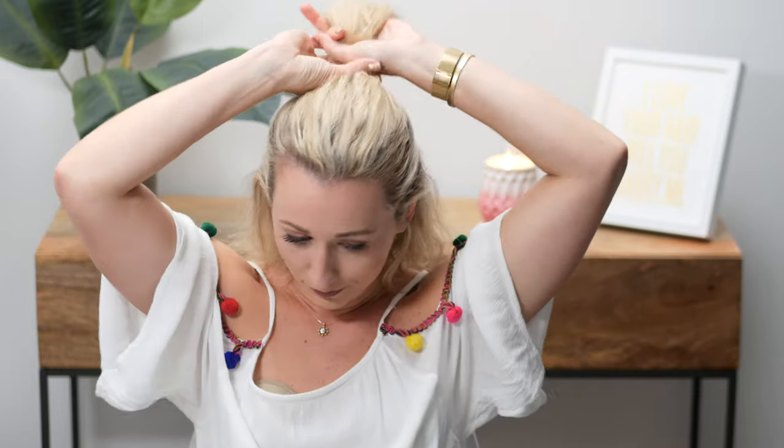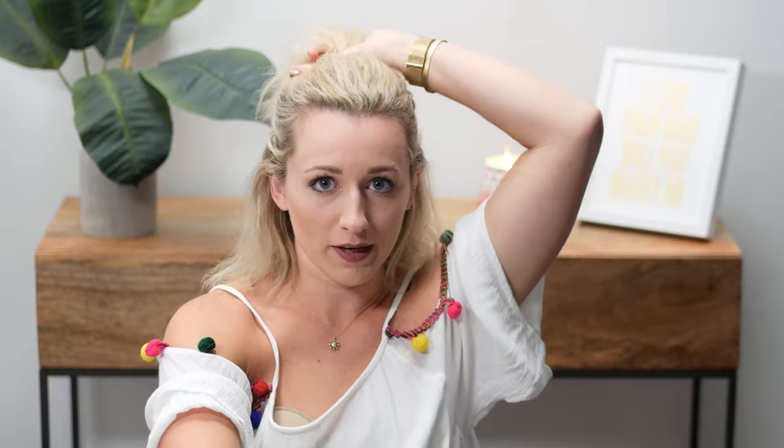It feels dry, but just to be safe I'm going to take smaller sections and dry it a little bit more. You want to make sure your hair is completely dry before you flat iron it.